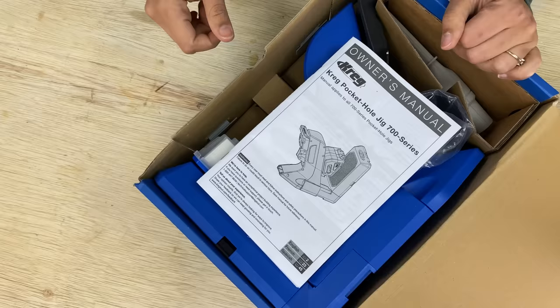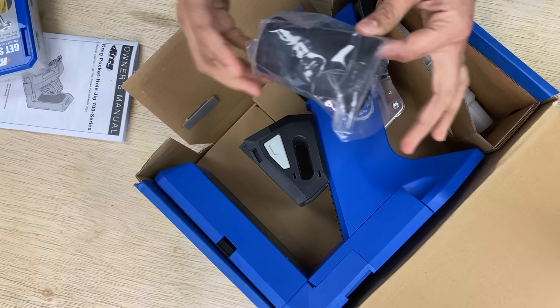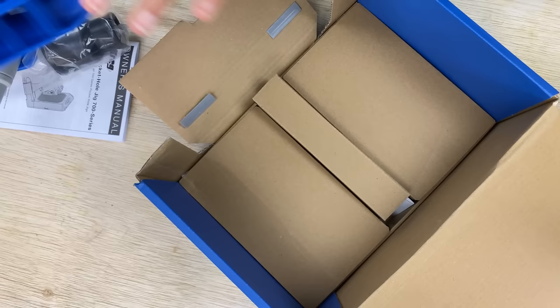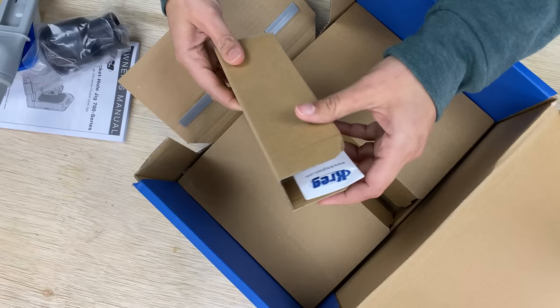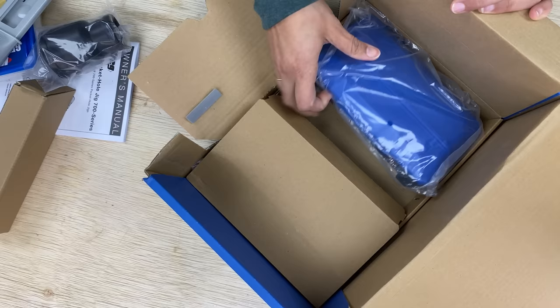Here's what's in the box. We've got a set of screws in the most commonly used sizes, a vacuum hose adapter, the vacuum blade, and of course the jig itself. Down here we've got the drill and the driver bits. And since this is the pro package, it also comes with the docking station support wings, and we will get into all the details about that as well.